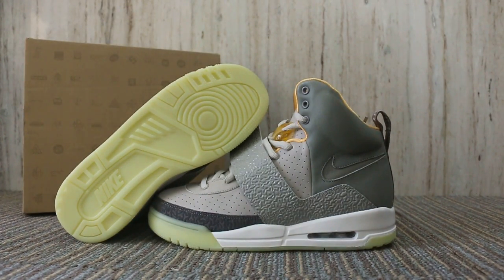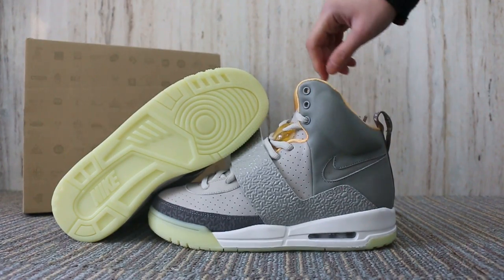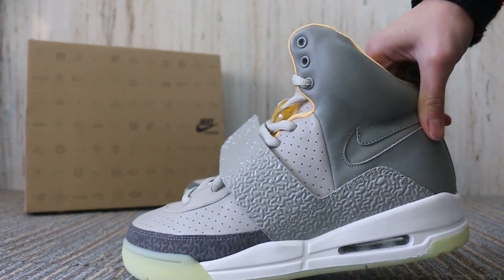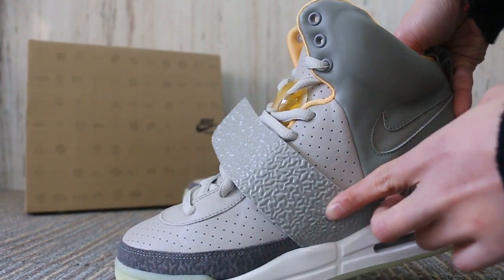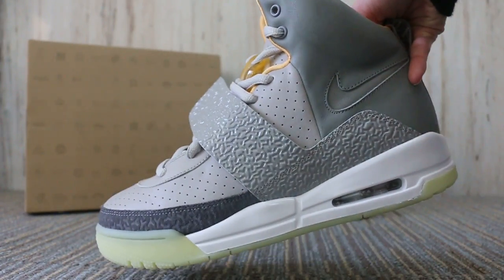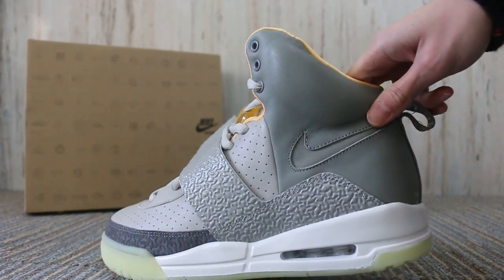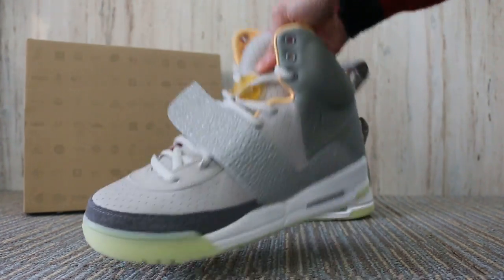So let me show you the new color we got for the AirEasy — the new sample we got. First, we're going to check the button and the size here. Let me show you the size and the Nike logo. Another size.